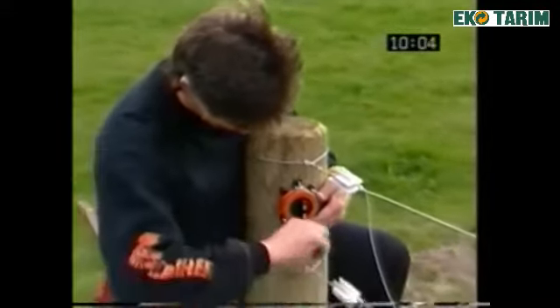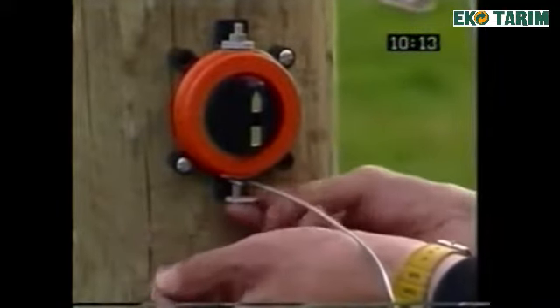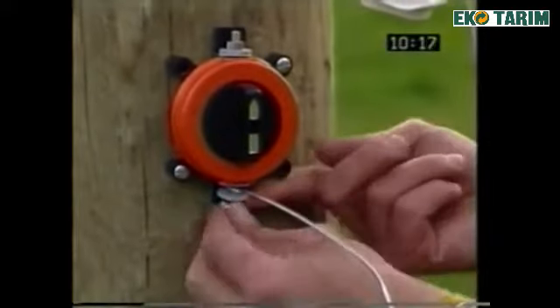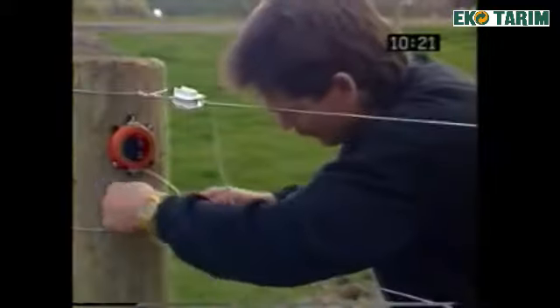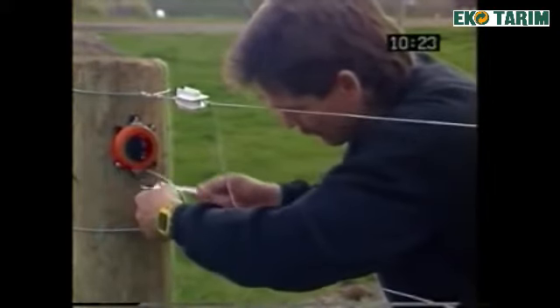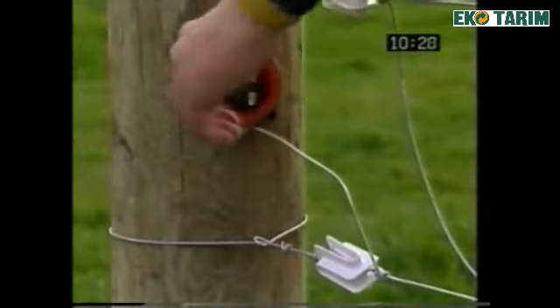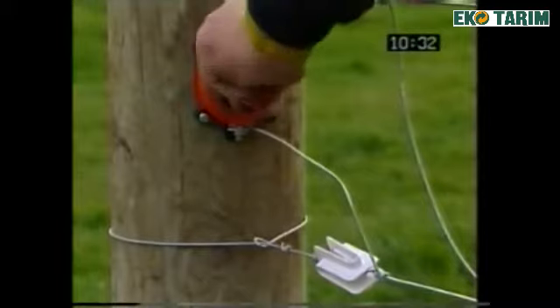Position the Gallagher cut-out switch on the inside of the post and attach using two screws. Taking the tail from the second wire, form a loop and fasten securely to the base of the cut-out switch. The new Gallagher cut-out switch has been re-engineered using the latest technology materials designed specifically for use with today's high power energizers.